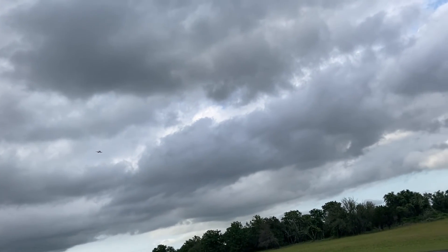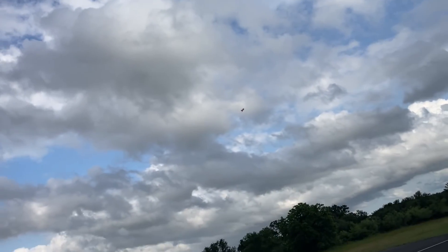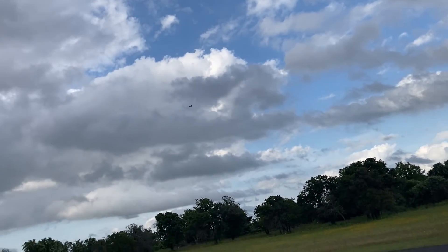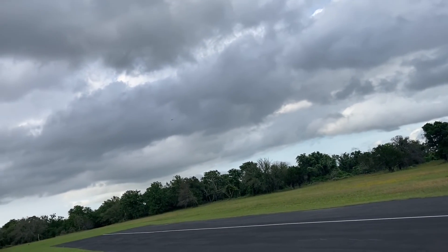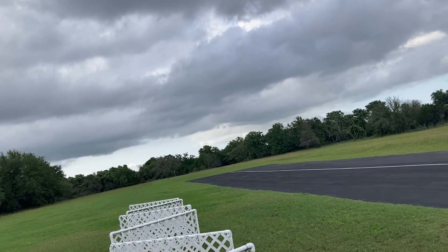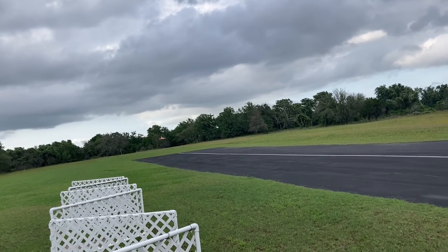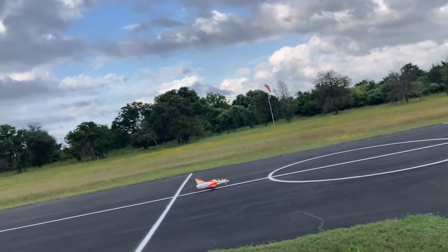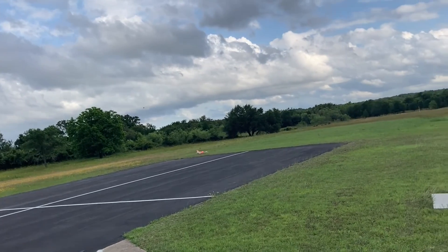Gear down, one notch of flaps. Full flaps. Oh yes, that's what I'm talking about.